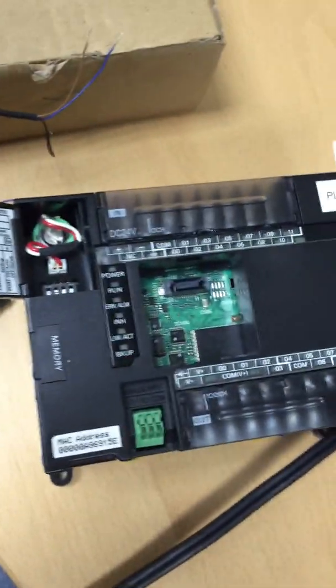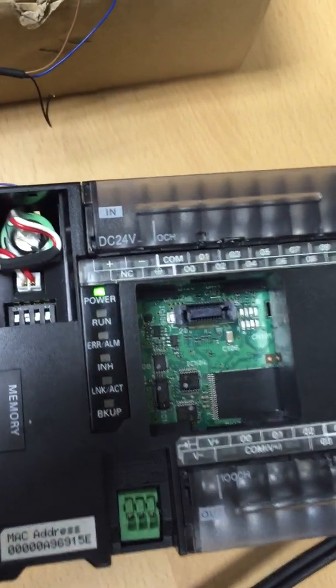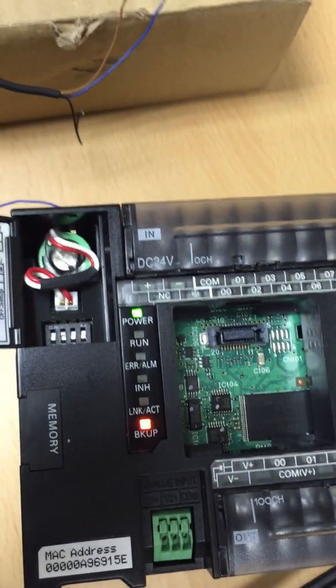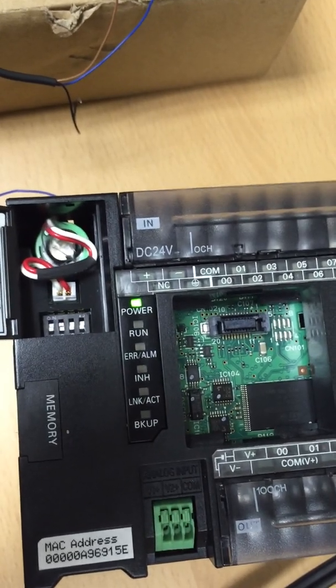From there, simply apply power to the PLC. When power is applied you'll see the backup light flashing. As soon as that light turns off, the program is now in the PLC.